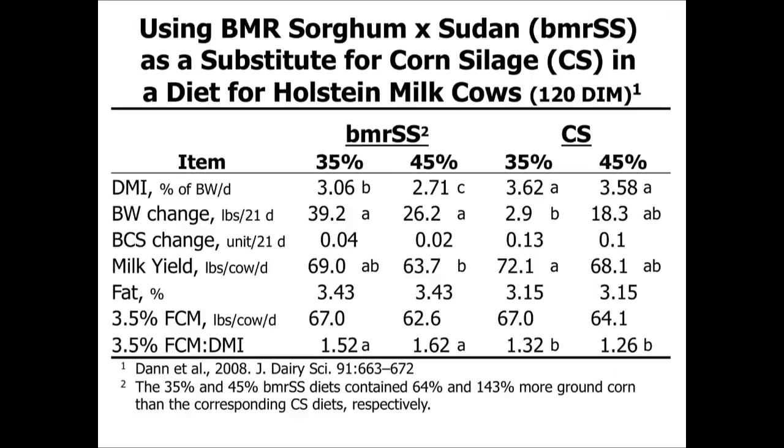Here's an example of a research trial conducted in Texas where BMR sorghum sudan was substituted for corn silage. At both 45 and 35 percent of the diet for dairy cows, the BMR sorghum sudan fared very well. Milk production was not significantly different from corn silage at either level, and milk fat components were actually improved. When you look at fat-corrected milk as a bottom-line comparison, there was really not much difference between BMR sorghum sudan and corn silage, making it a good counterpart to corn silage.